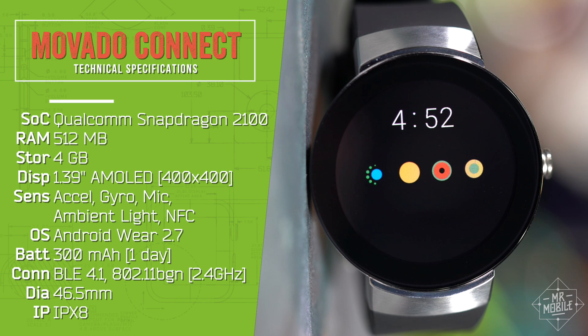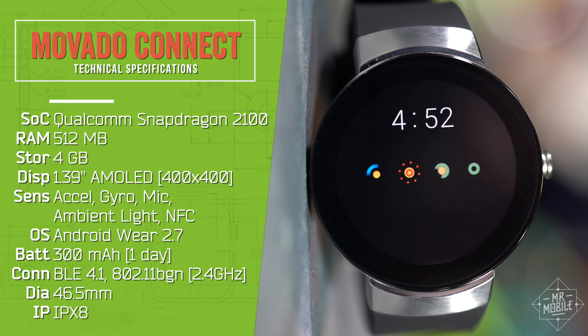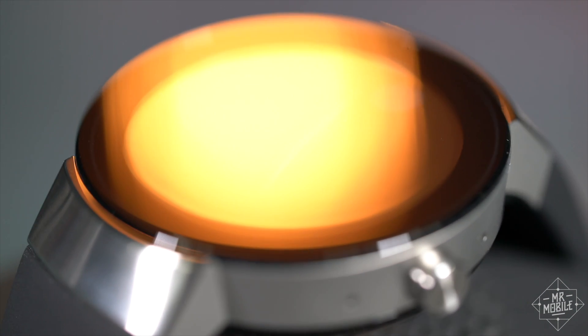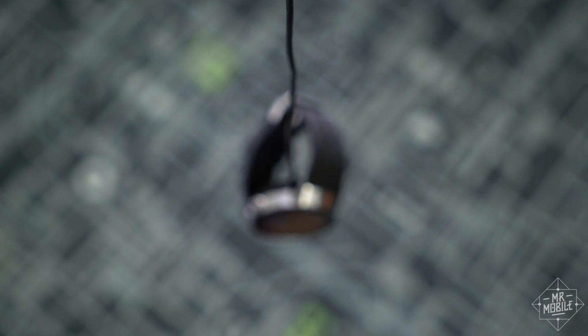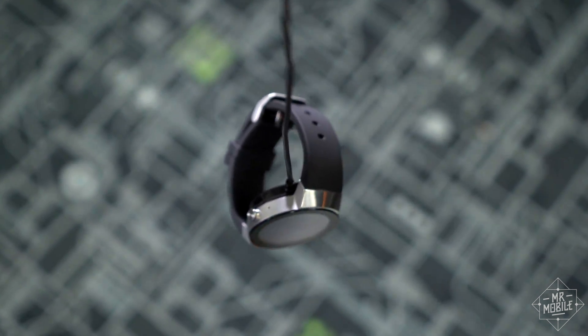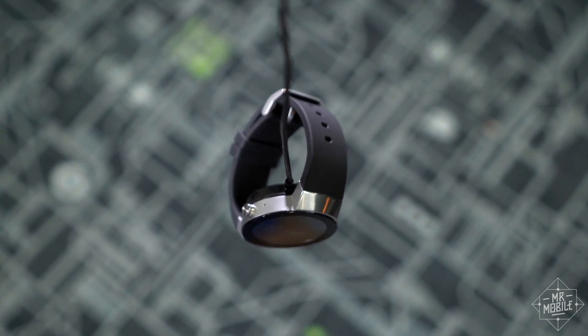There's no GPS, LTE, or heart rate sensor. I can forgive those, because I personally don't care about them — this isn't a fitness watch after all. But it's less easy for me to overlook the old Gorilla Glass display covering. A wearable in this class really merits Sapphire. And while I like the charger, I wish Movado had made it a dock, so the watch can be used as an alarm clock, as many other manufacturers do.